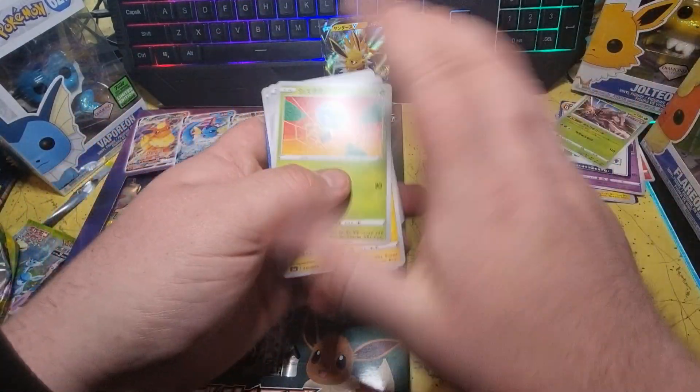Not a bad start for Eevee Heroes for me. I actually didn't expect to get so many VMAXs — I mean, I knew those two were pretty much guaranteed. Just need the other two now, which is Vaporeon and Jolteon.